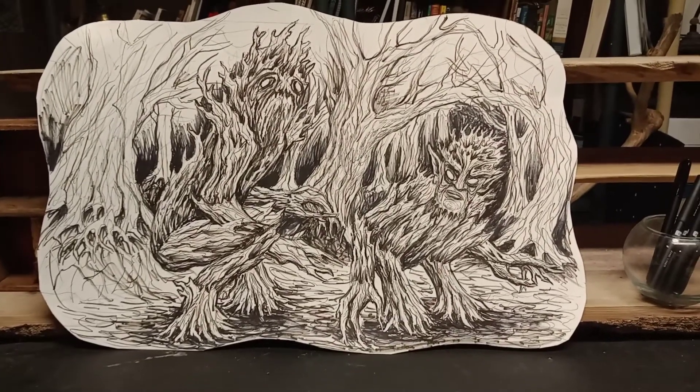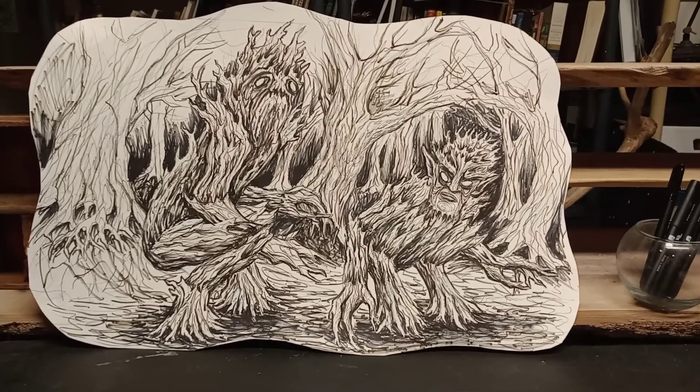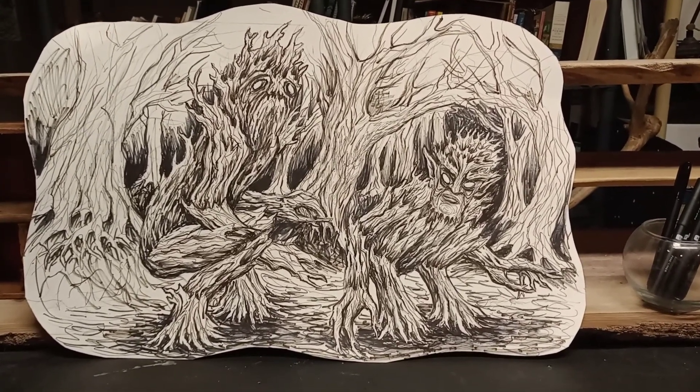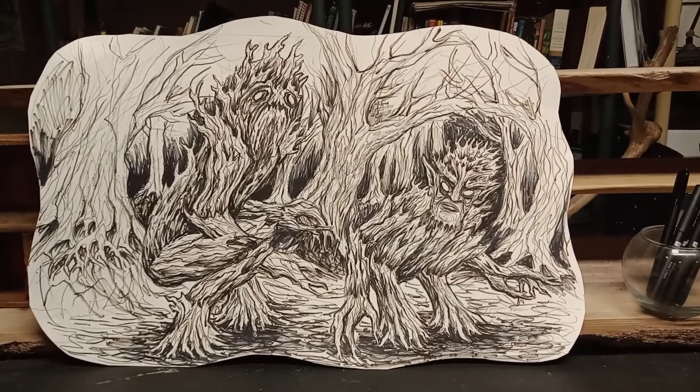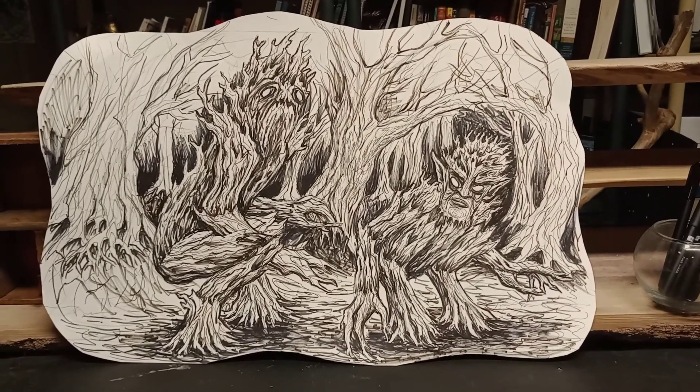I really love doing the bark. It's really fun, and it's really exciting when you see something really cool and unique come out. I'm really happy with this so far. It's not done yet, I got some work to do on it, and I will add color to it.